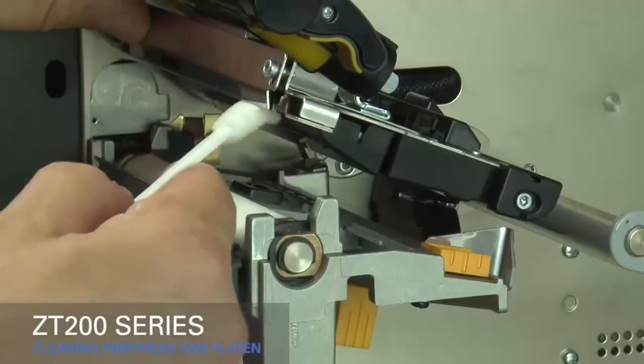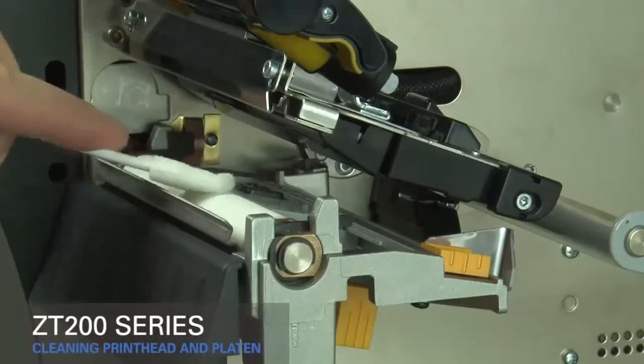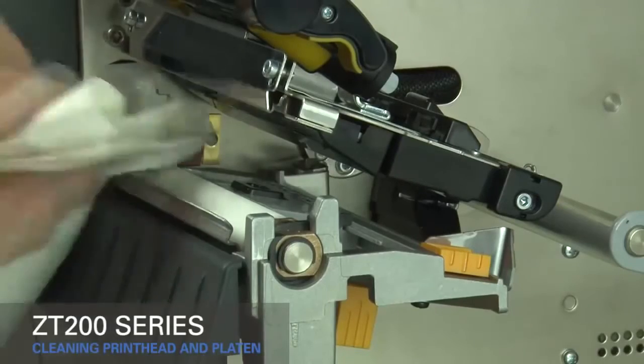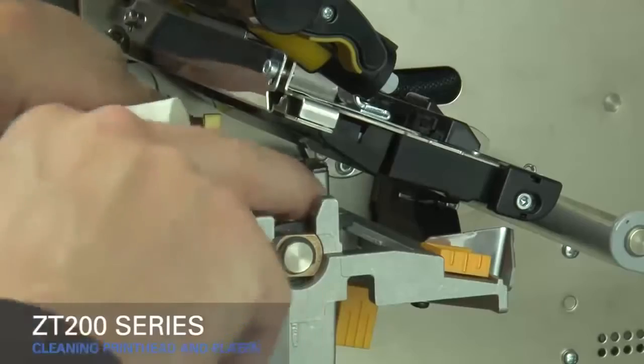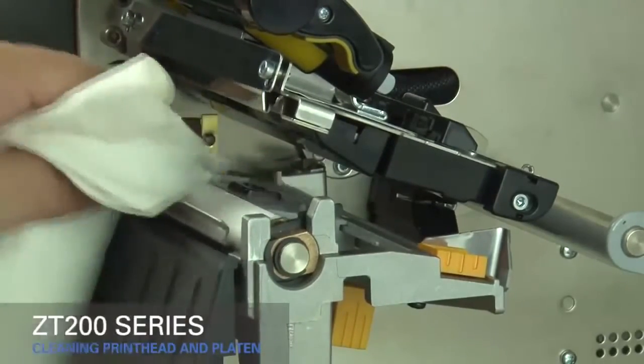You can also use a clean cloth dipped in a solution of 9 parts isopropyl alcohol and 1 part deionized water. Clean the platen roller by wiping it thoroughly and rotating it. Allow the solvent to evaporate.